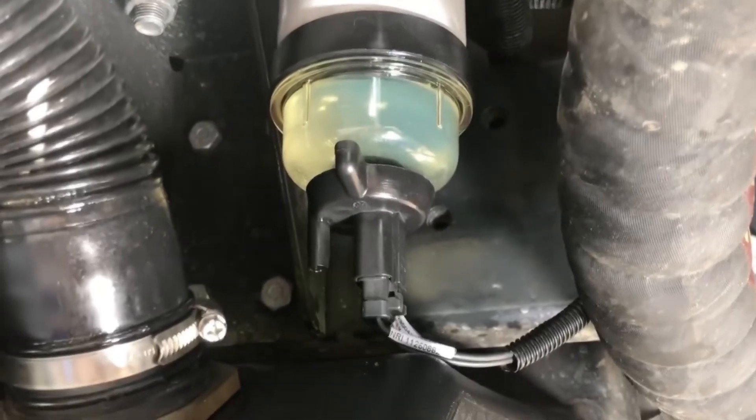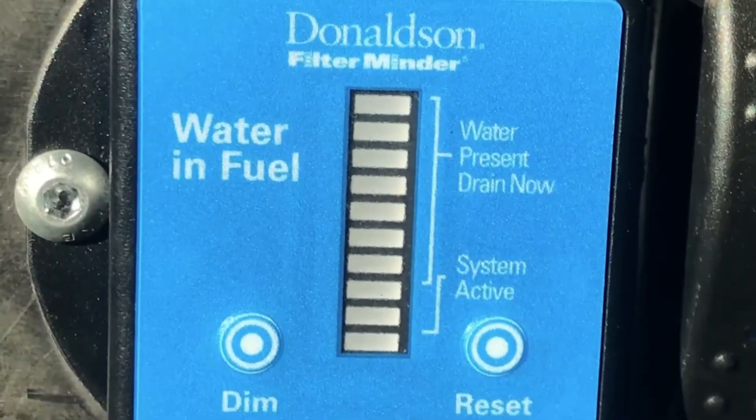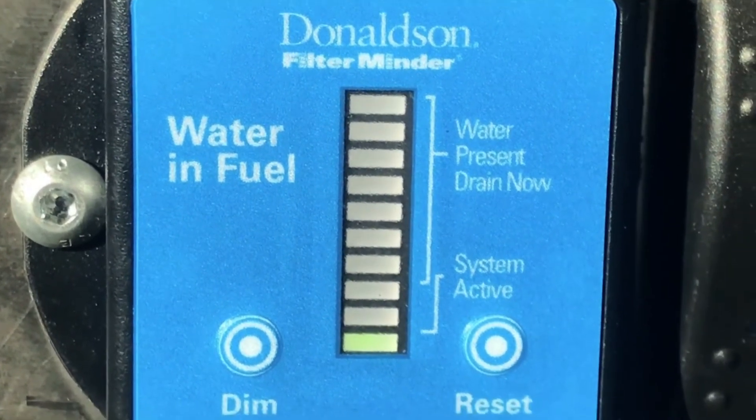The new sensor is fitted, so now I've just got to hit the transfer pump and start filling up with some diesel. Let's turn the ignition on and activate it. It does a slight self-test — and no water in the system.